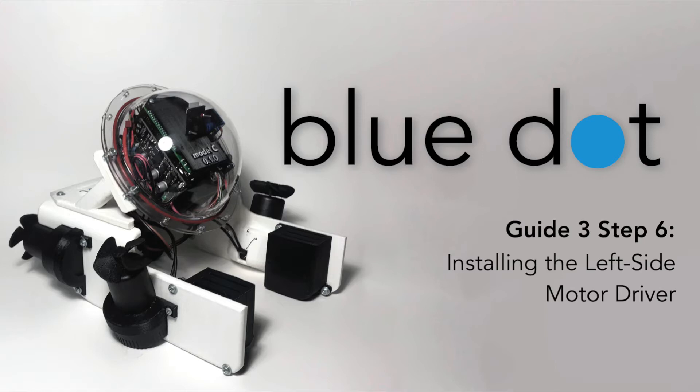Welcome back, divers. In this video, I'm going to show you how to install your ROV's second motor driver.